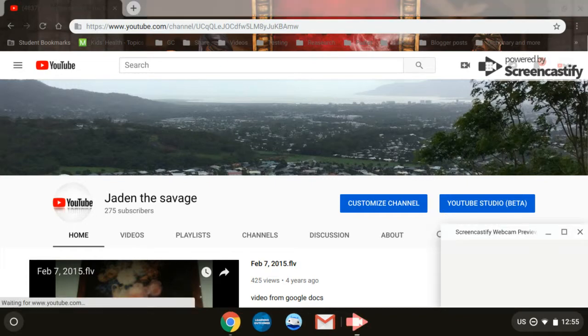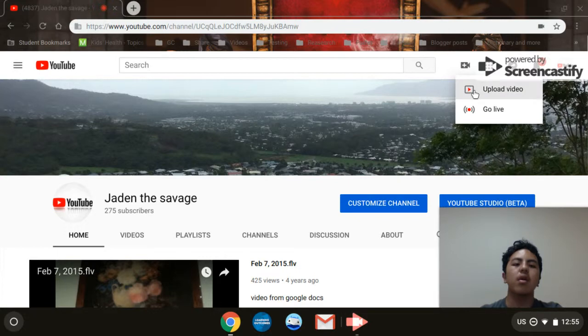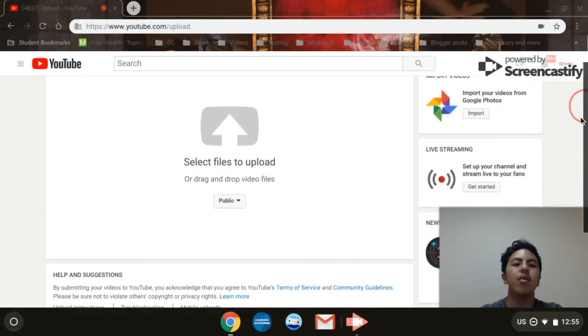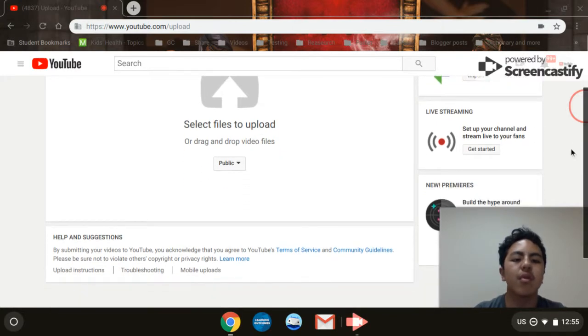Hello everyone. I'm going to show you how to upload videos to YouTube on your Chromebook. You want to click this button right here where it says 'Create a video or post' and then 'Upload video'. When you're posting a YouTube video, you can also do a live stream or import your videos from Google Photos.